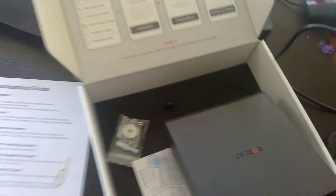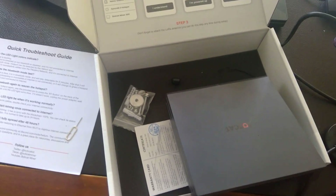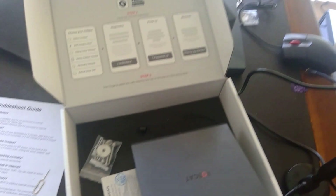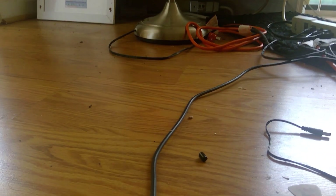I just downloaded the app, and I'm going to plug it in and see if this thing works. From what I've read, it takes about 24 hours for the update and to get added to the blockchain, but let's just see what happens once I plug it in.